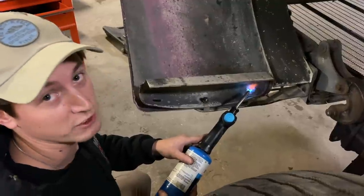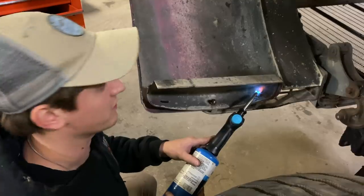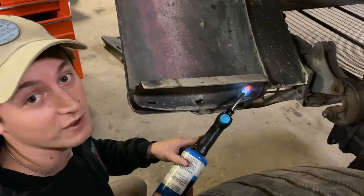We figured we'd use our little persuader after our poor attempts of doing this on the silver truck when we redid that one. A little heat always helps.